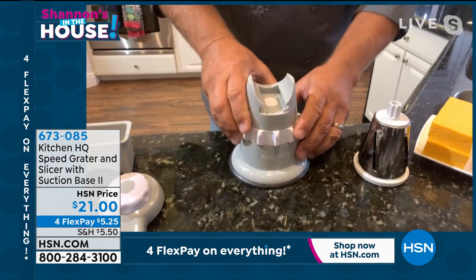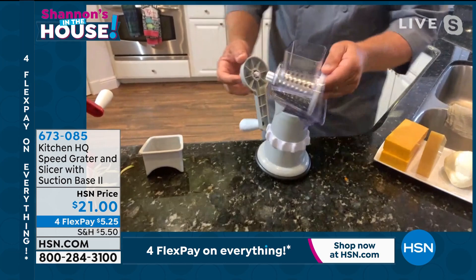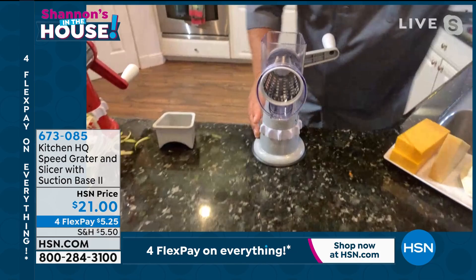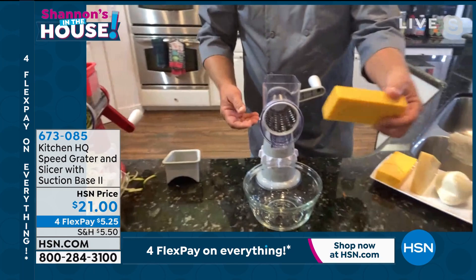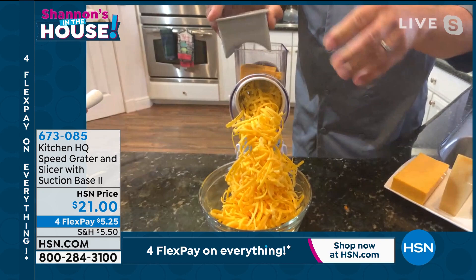Everything is dishwasher safe. You slide the top on, pick the drum you want — I'll take the coarse grating drum — slide it in, and the handle twists on just like this. Then all you do is turn that handle. I'll lock it down on the countertop and put a bowl in the front. You can use a frying pan, a measuring bowl, or a salad bowl. On taco night you're going to love this for burritos, enchiladas, tostadas, salad, or chili.